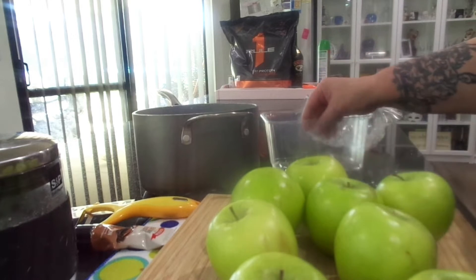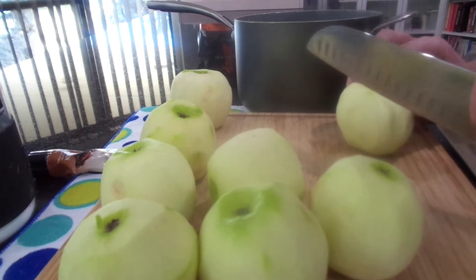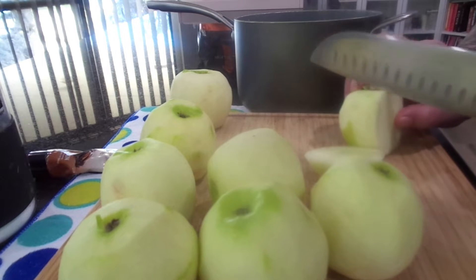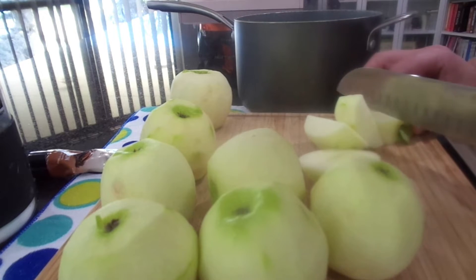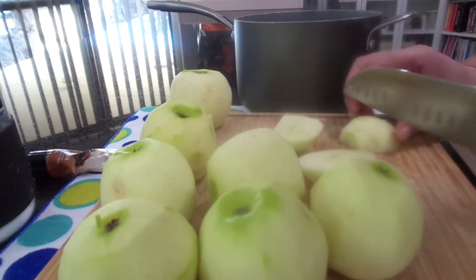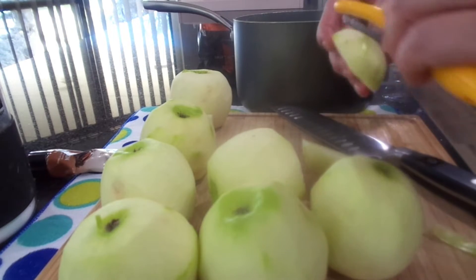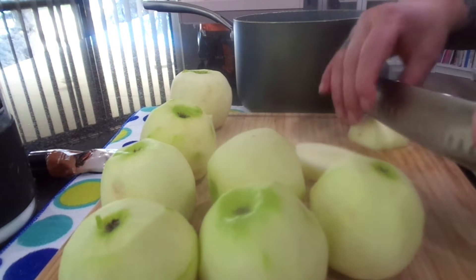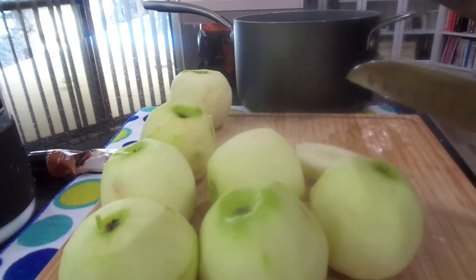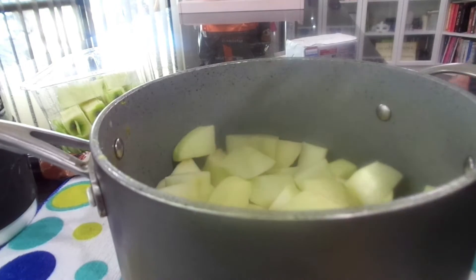I'll be back — I'm just going to peel these apples. Now I'm going to chop them up into fairly big pieces and I'm not going to be fussy. Keep chopping up your apples.